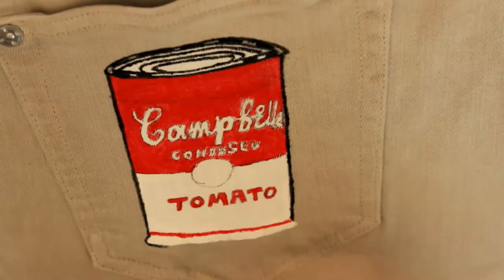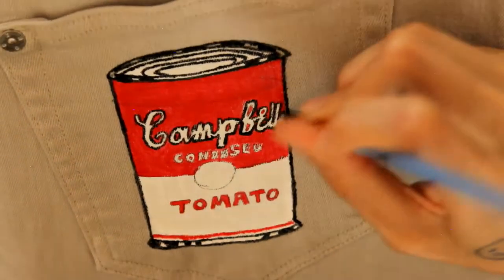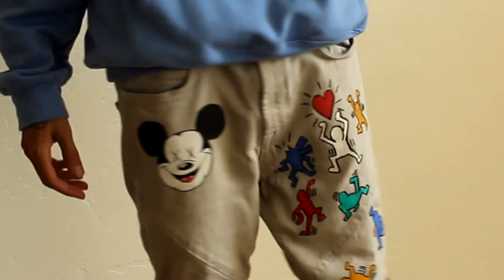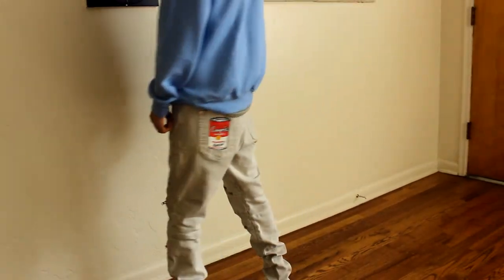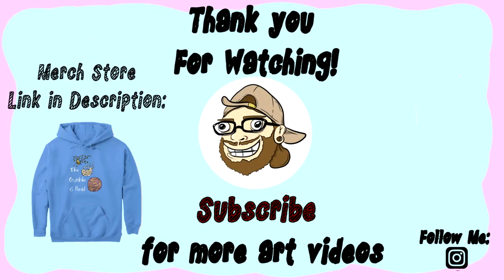I'm more of a chicken and broccoli kind of guy. Let me know in the comment section what kind of soup you guys eat. Wrapping it up here is me rocking the jeans — let me know in the comment section what you think. Drop a like, don't forget to share, and don't forget to subscribe for more art. Peace and love. Until next time, keep creating, keep it real. And I'm out, thank you.